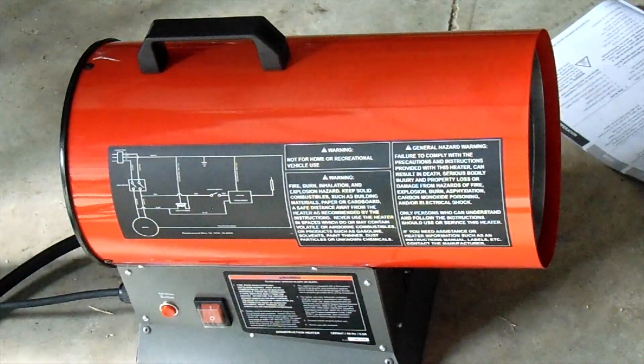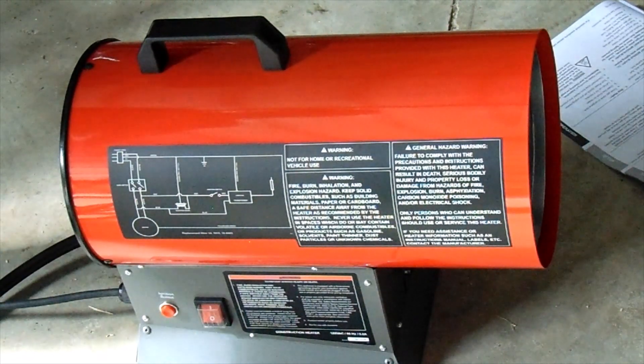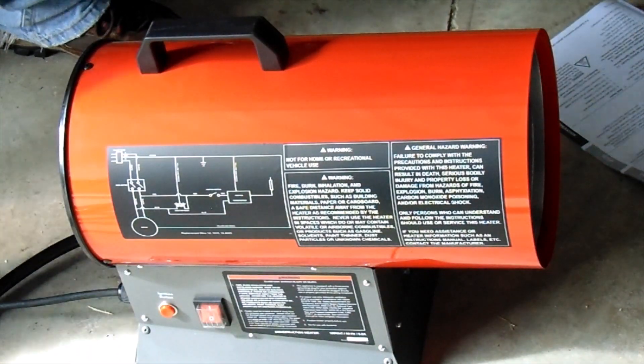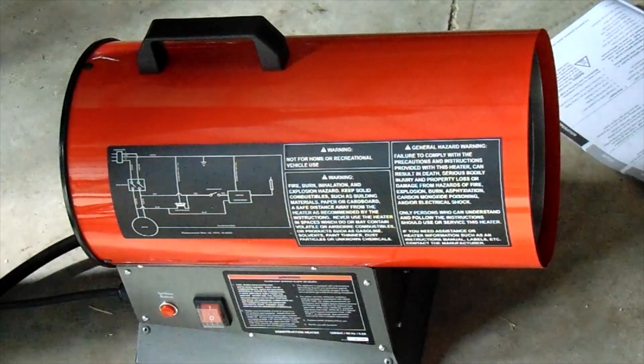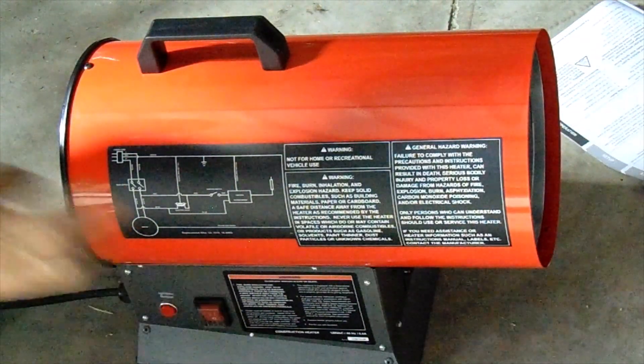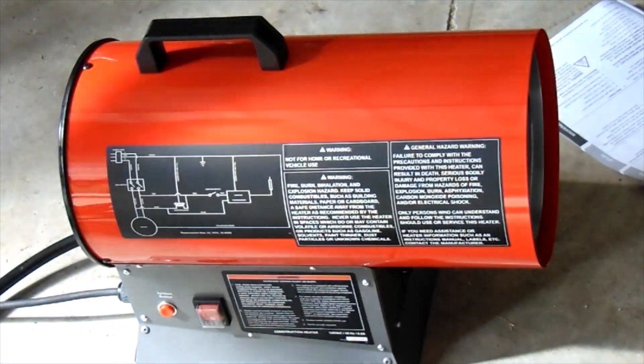To shut down: turn off the propane at the tank, then shut the valve on the heater unit itself. The instructions say to let the fan run for two minutes to let everything cool off. Once you've done that, hit your power switch and you're done.